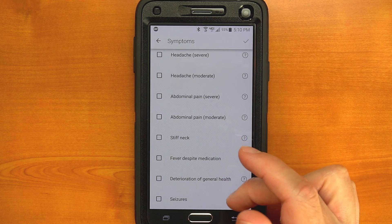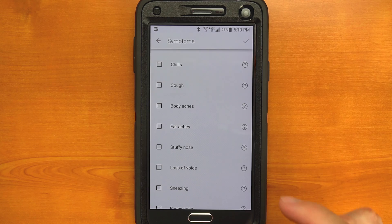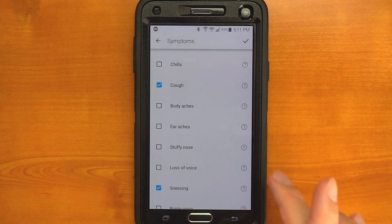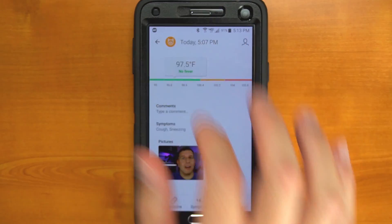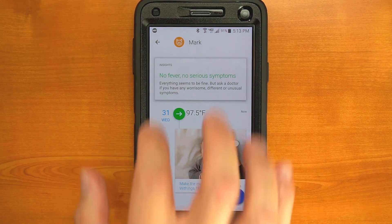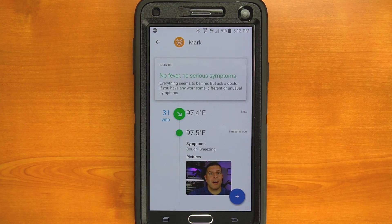The Thermo is FDA approved and has a resolution of a tenth of a degree, so this is a real, legit medical device. If I was to summarize what the killer app of the Thermo was, I'd have to say it's the ability to take a reading in two seconds without having to make contact with the skin, which is pretty cool. You can actually hold it about half an inch above the surface of the skin and still get an accurate reading.